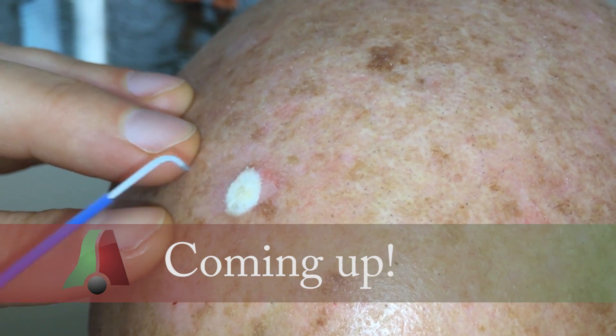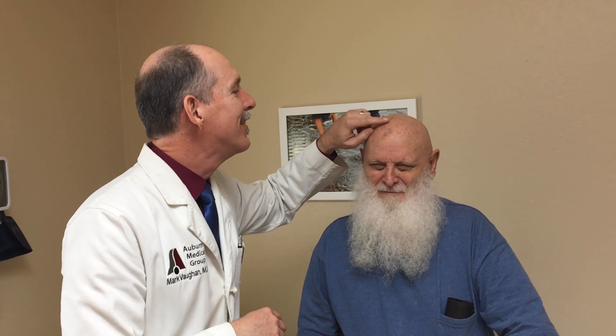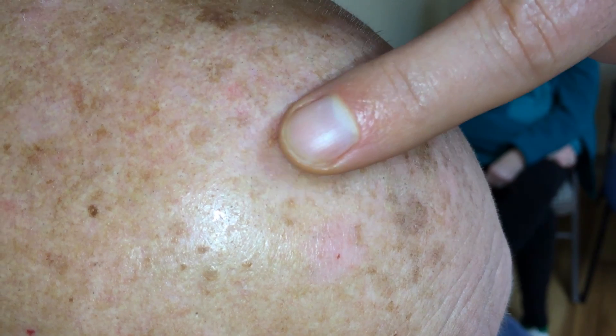Thanks for joining us. Ron comes in needing two things done. We need to do something with your ears, and I also need to freeze this actinic keratosis off of your forehead.